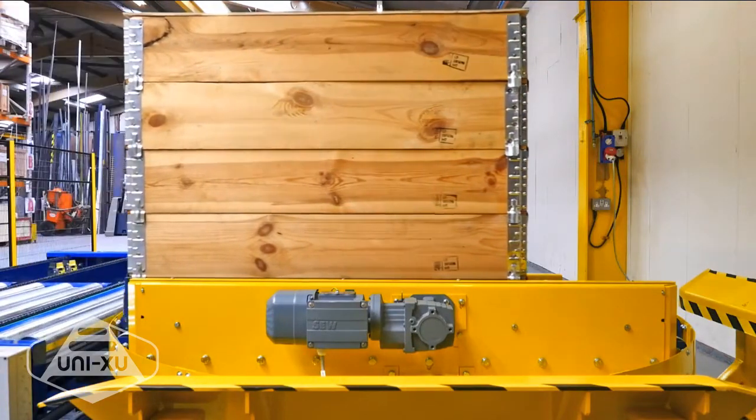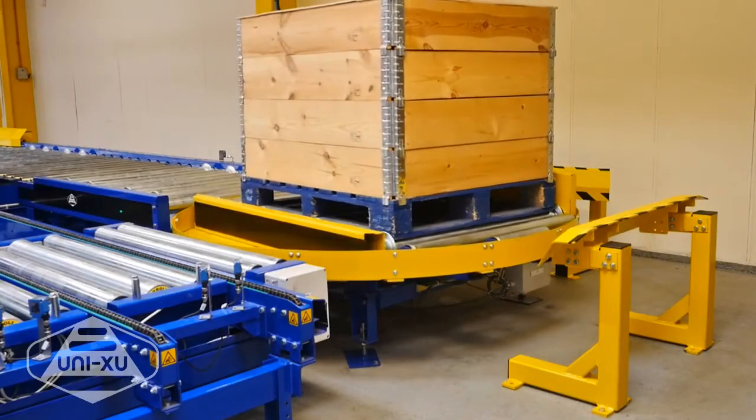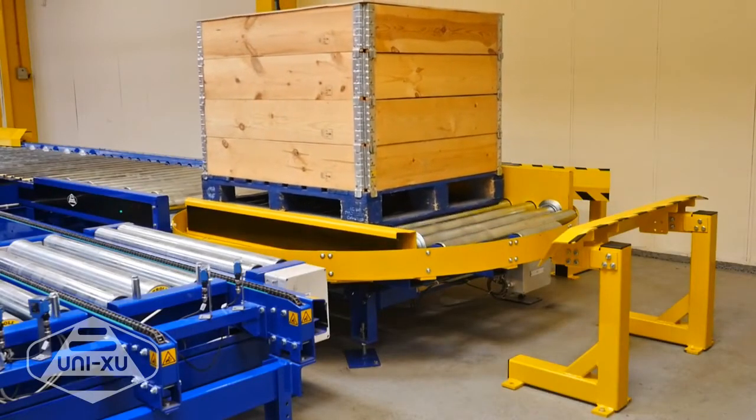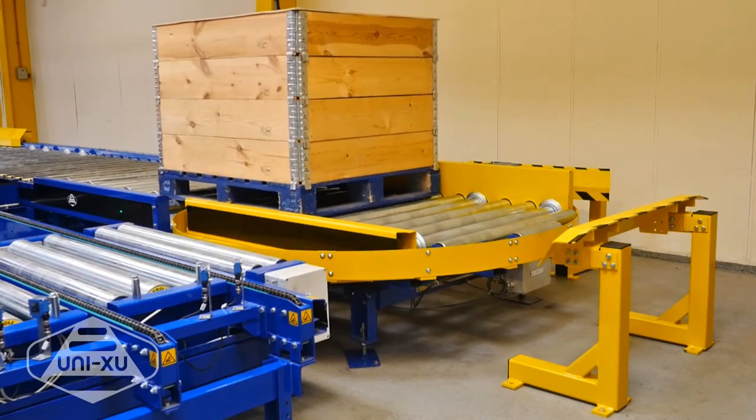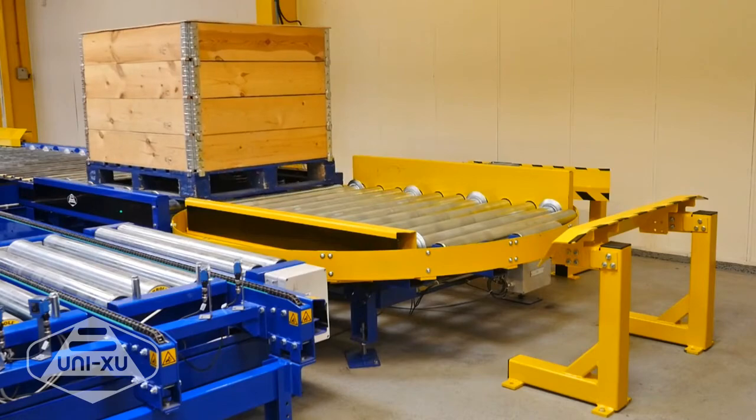Like the other modules, they are all electric, and the turning bearing is a high precision slewing ring. They can be fitted with the highly efficient tangential chain drive roller conveyor, or a triple chain conveyor.